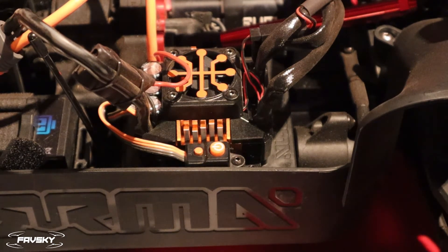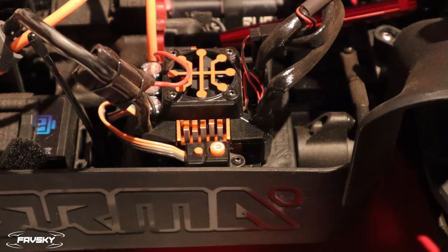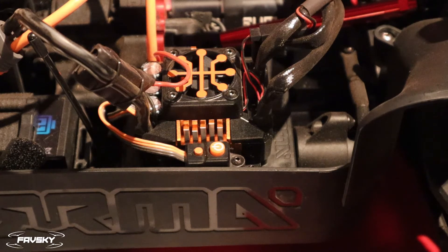This is a quick video to show you how to program your Spectrum ESC. This will work for just about any smart Spectrum ESC and the principles are the same for most modern ESCs. This particular ESC is for the Armour Creighton 8S, which is a 1/5 scale Creighton as opposed to the 1/8 scale Creighton, but again this Spectrum ESC is consistent with a lot of Armour vehicles and the same principles broadly apply.